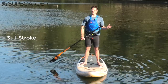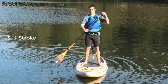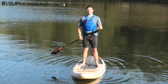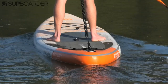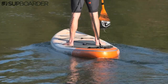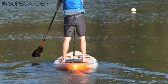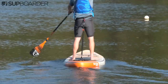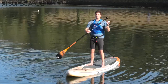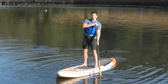Moving into a slightly more technical stroke, let's look at the J stroke. The J stroke is just as it sounds — you are making the letter J with your paddle, so essentially it's a little add-on or a little flick at the end of that forward stroke. As mentioned before, you might find you're paddling in a bit of a zigzag using the forward stroke. The J stroke brings that tail back into alignment so you can paddle in a straight line for a lot longer. On the other side, if you swap paddles, it will be mirrored — so although it's not a J, it uses the same stroke.